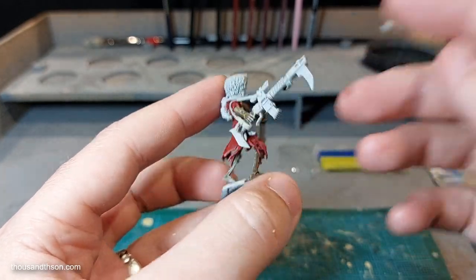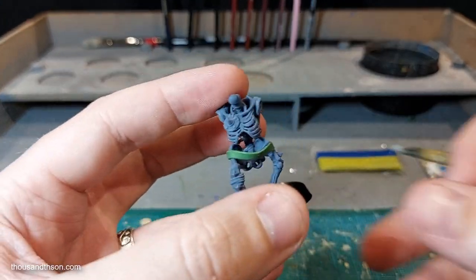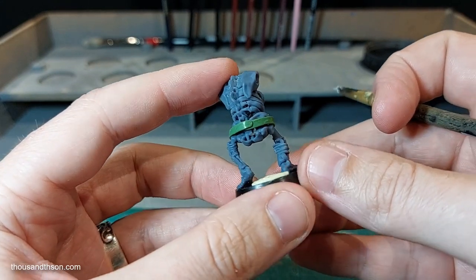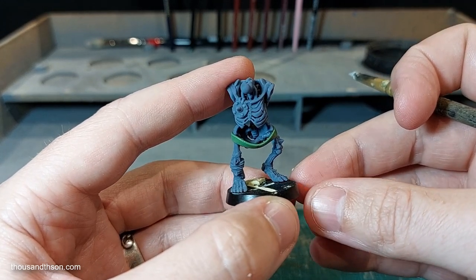That is the technique — that's how I've been sculpting belts on my skeleton warriors. Hopefully this is useful for anyone else watching. If you've enjoyed the video, drop me a like, subscribe to the channel, and until next time guys, take it easy.